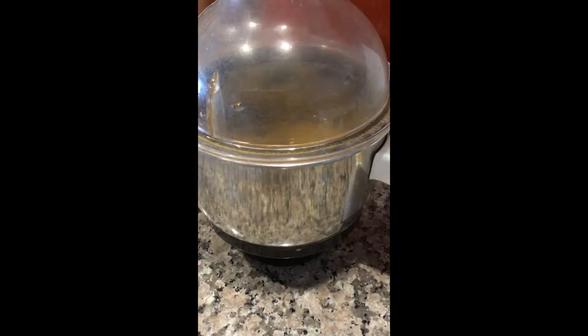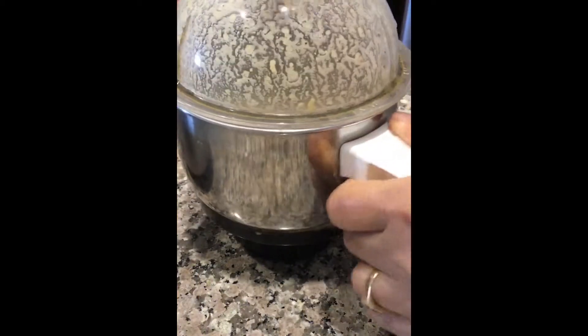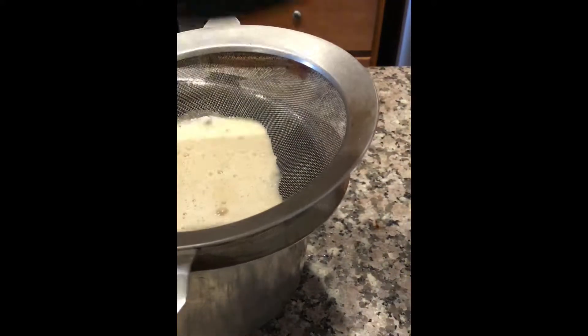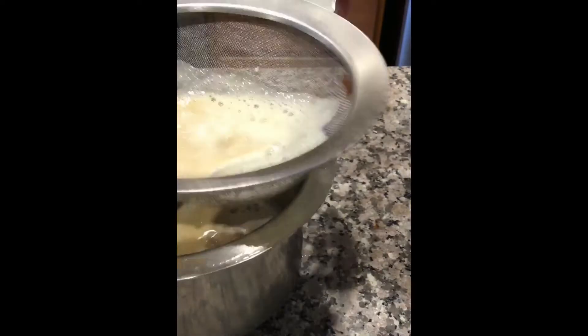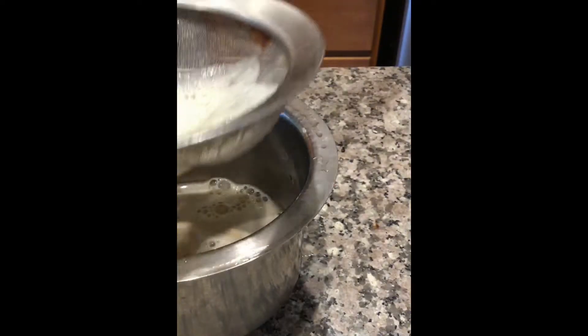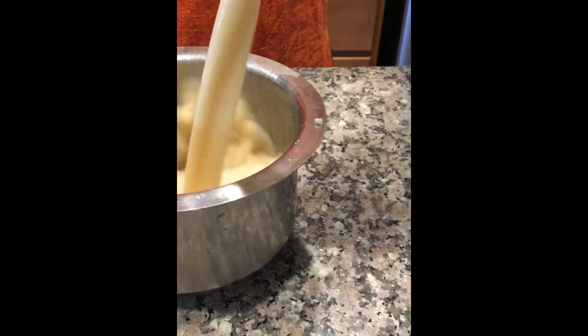Grind it to a smooth paste. Now strain the juice. Then add enough water to make a panaka or juice.